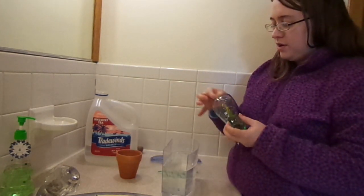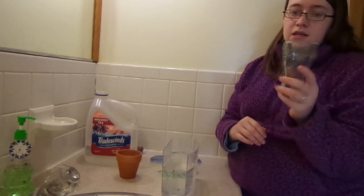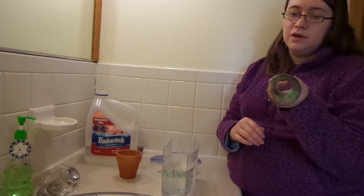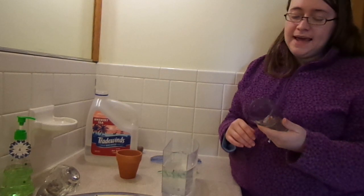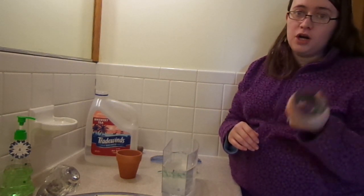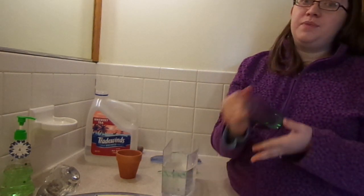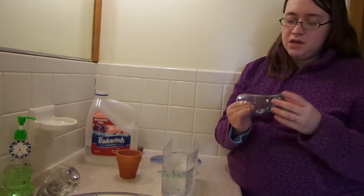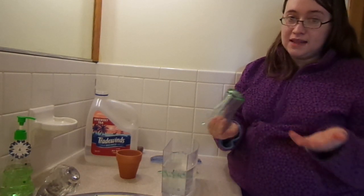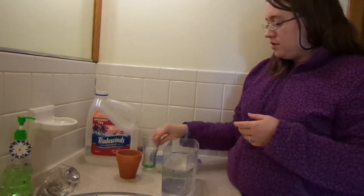Another thing that works very well are little glass cups. This one was 50 cents from a dollar store — it's just a miniature Coca-Cola style glass. You can break these and use shards, but the shards are really hard to file smooth even with a metal file, so I'd suggest using them whole. Shot glasses are a really good size for this kind of setup.